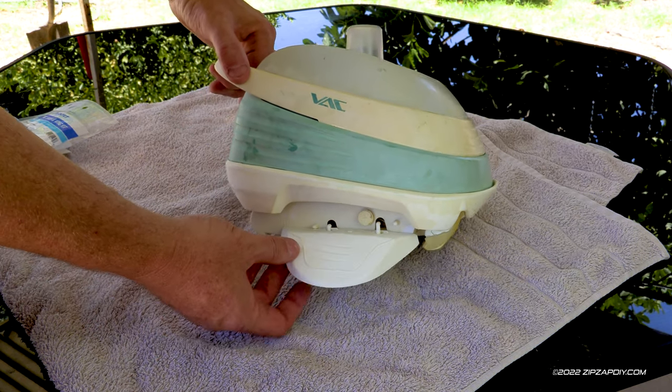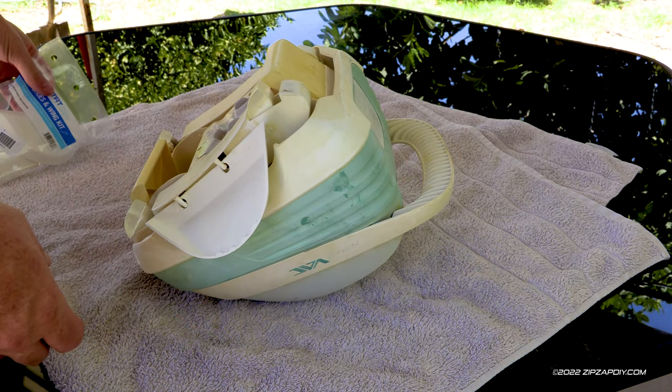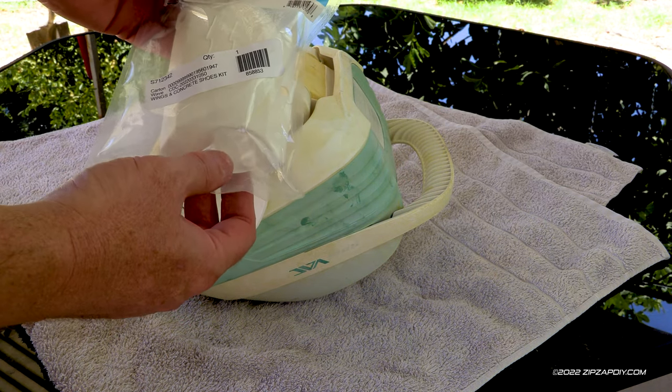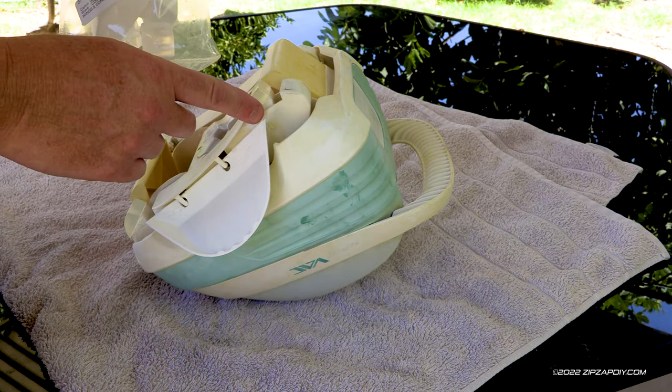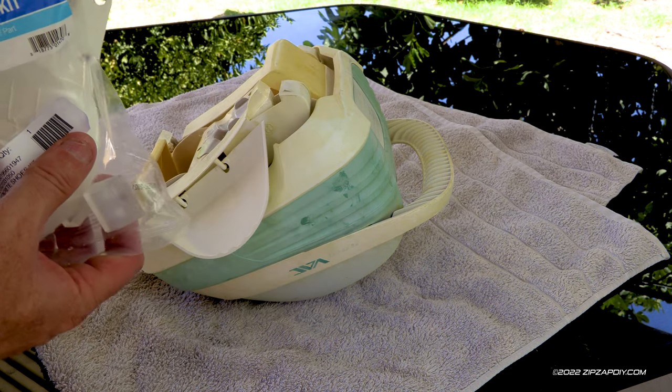In this video, we're going to replace the wings on this Hayward Pool Cleaner. You can buy the wings in a kit that come with the new shoes. I'll put a link in the description on where you can pick one of these up.